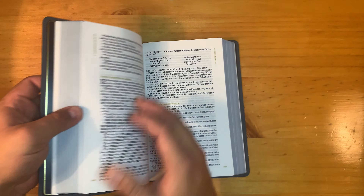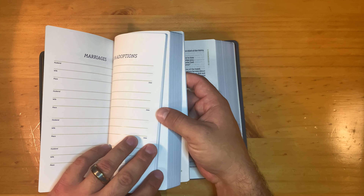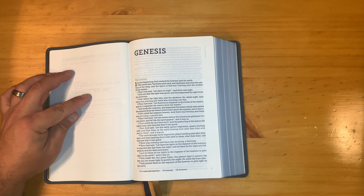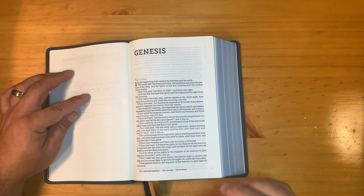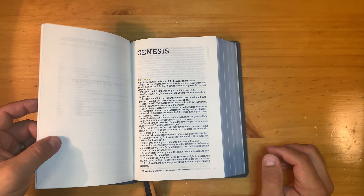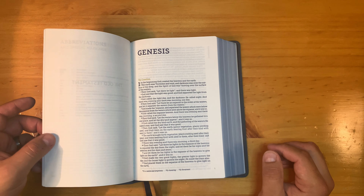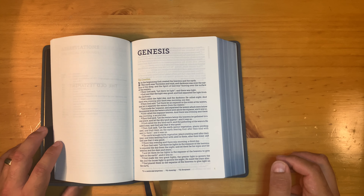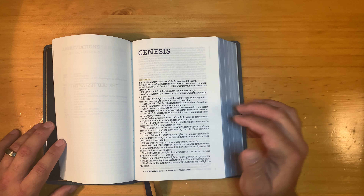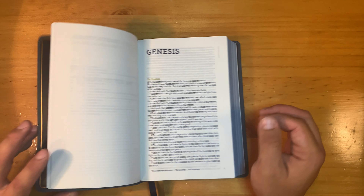In Genesis 1:1 we have overcast stitching in the first signature, which is a real treat — it helps keep the first signature in the Bible without falling out. That's a nice quality feature. They don't have it in the back, just the front. Then there's the gold edge gilding.